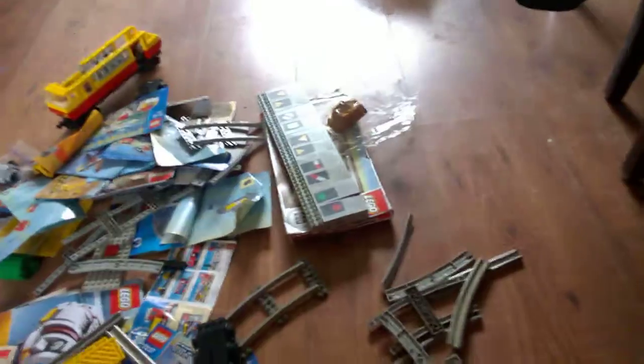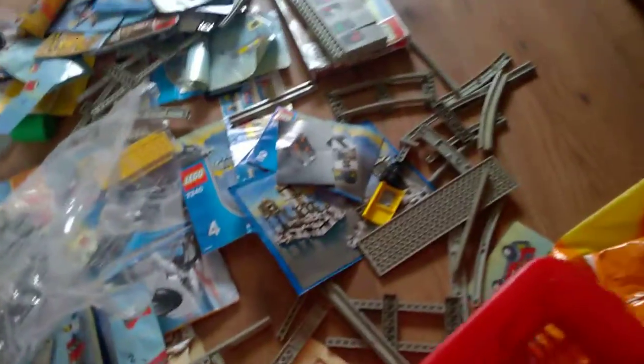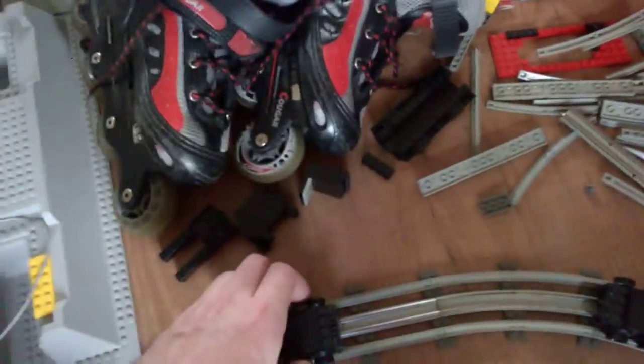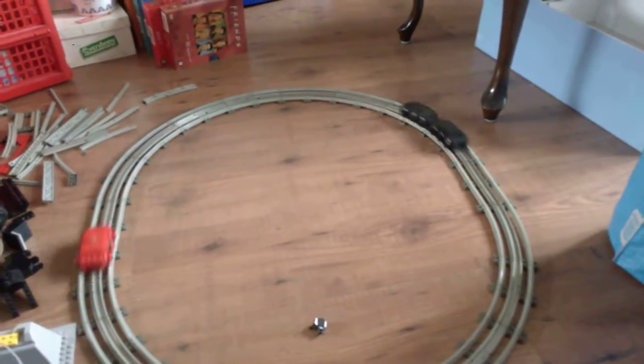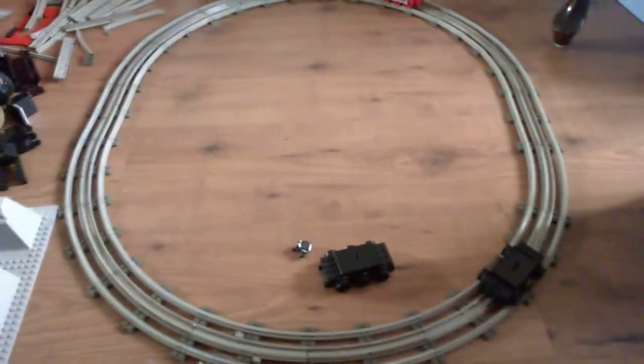I put everything on the floor as you can see, so I have to walk around it. Back at the track with three of those on there. Let's see — two of them appear to be driving.